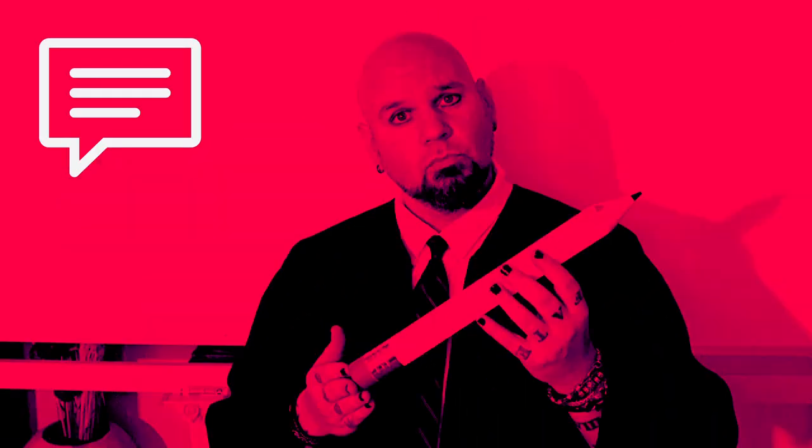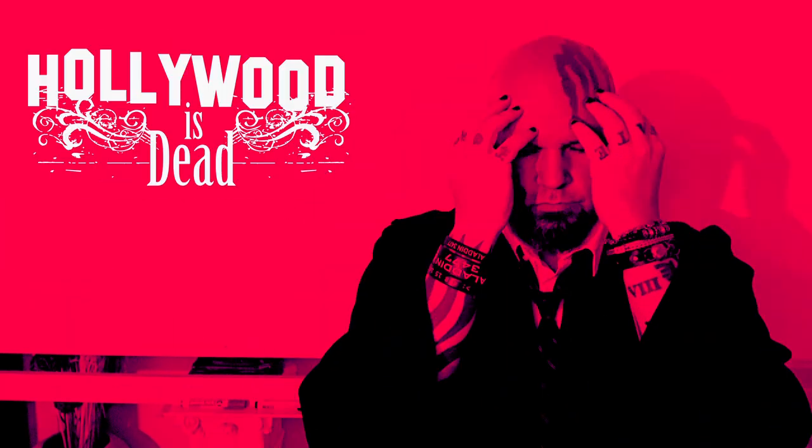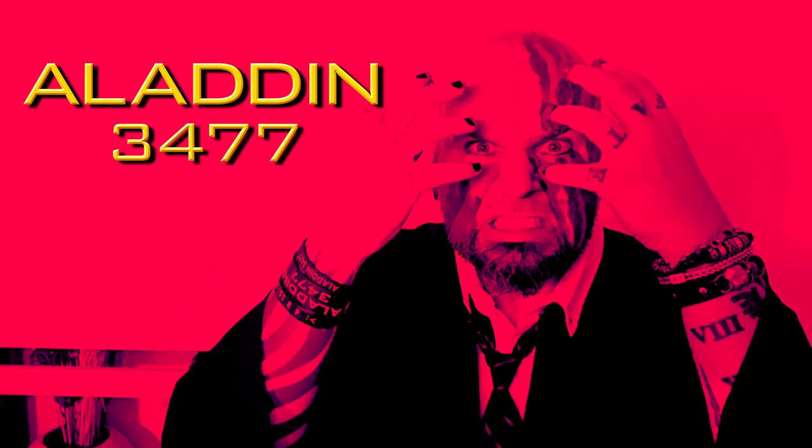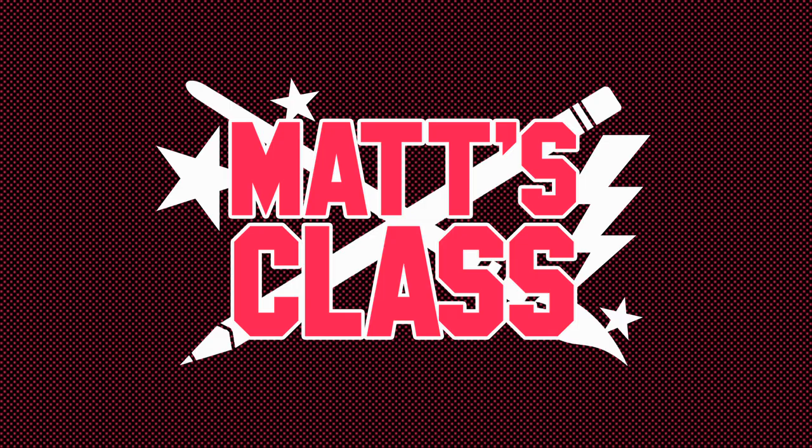Did you enjoy class today? If so, give me a like. If there's something you'd like to see me cover in a future video, let me know in the comments below. Be sure to subscribe if you haven't already. I've also got a video series called Sketchbook Challenge that helps your drawing creativity and fills up an awesome looking sketchbook. Plus there are videos on You Can Draw Star Wars, Hollywood Is Dead, and sneak peeks at the Aladdin 3477 Motion Picture Trilogy. In order to not miss any new videos, hit that notification bell. Sharing is caring — share this video on social media. If you're on Instagram, you can follow me at matt_bush_instagram. I'll see you back in the classroom soon. Don't be tardy.